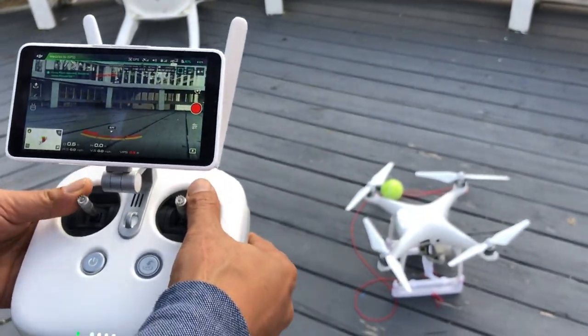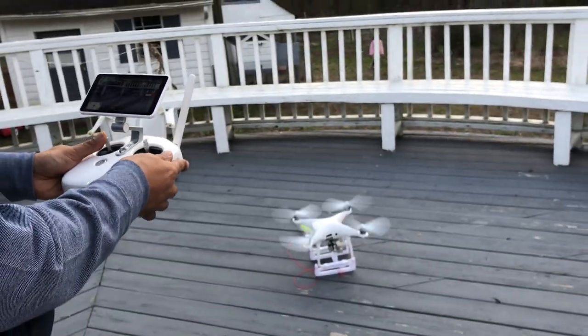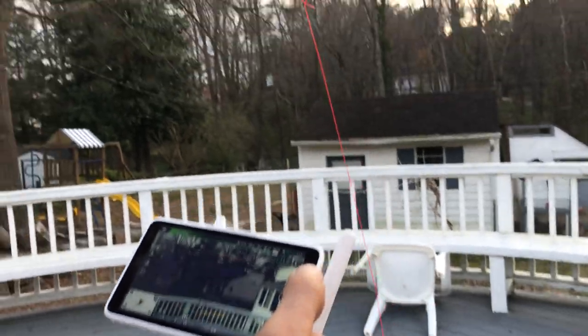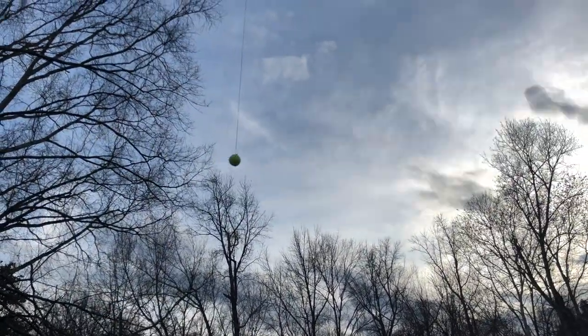Let's go ahead and launch it. That's the tennis ball there — see the tennis ball.